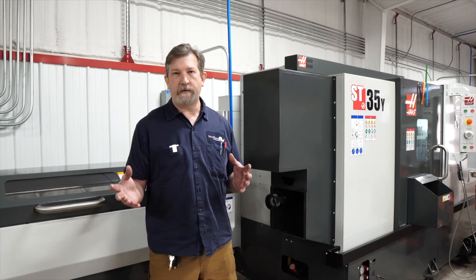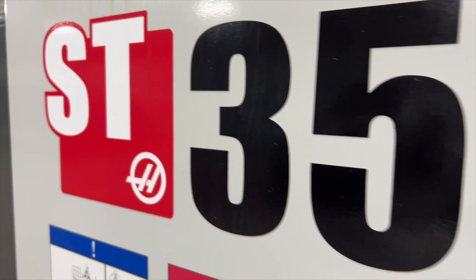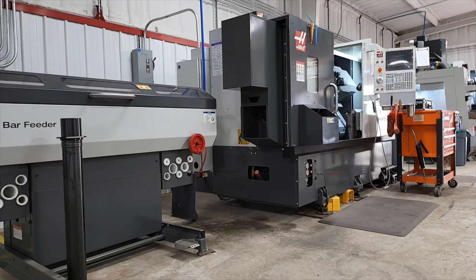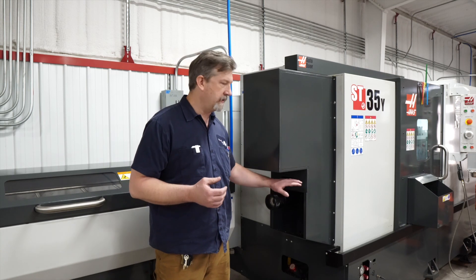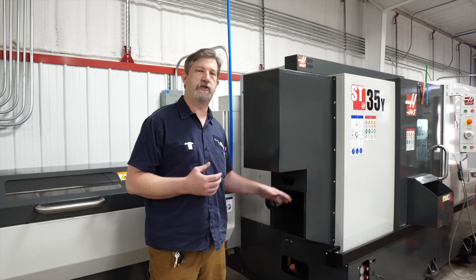Hey guys, welcome back. I'm Chris with White Rhino Fabrication, and today I'm going to show you how I overcame the obstacles with the gap between the bar feeder and the spindle liner, and not being able to get the hard spindle liner out of the machine.